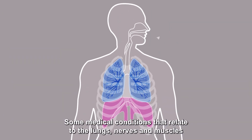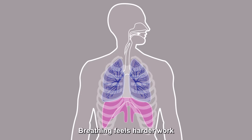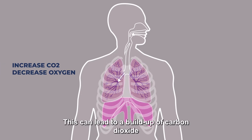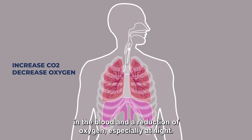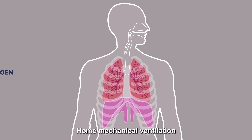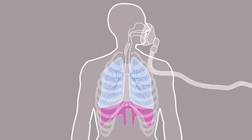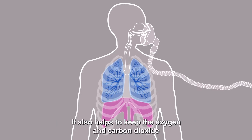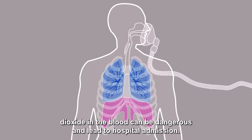Some medical conditions that relate to the lungs, nerves, and muscles can lead to a problem with pulling air into and out of the lungs. Breathing feels harder work and muscles become tired. This can lead to a build-up of carbon dioxide in the blood and a reduction of oxygen, especially at night. Home mechanical ventilation may enable breathing to be more effective so muscles have time to rest. It also helps to keep the oxygen and carbon dioxide levels within normal limits, as high levels of carbon dioxide in the blood can be dangerous and lead to hospital admission.